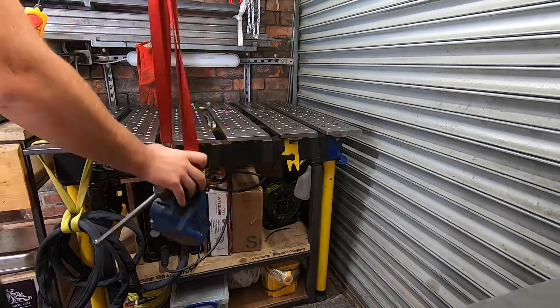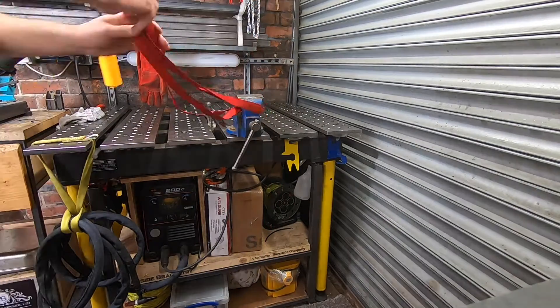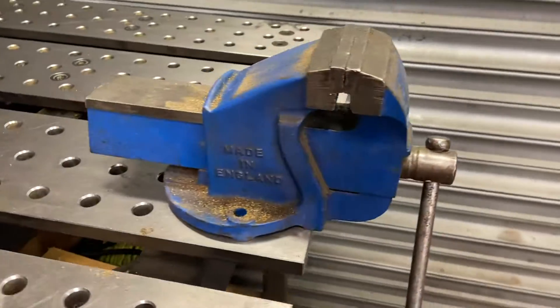Well there you have it folks — a nice little install, and it should help me along the way. I've got some big projects coming up. As always, hit that like button, subscribe if you haven't done already, and I'll see you in the next video.